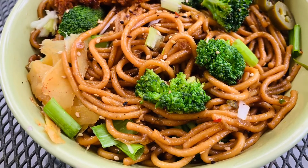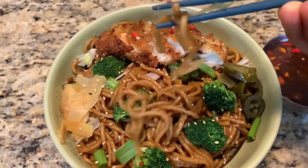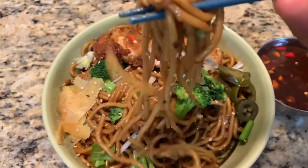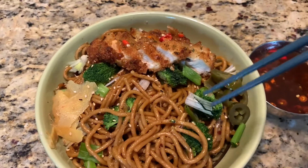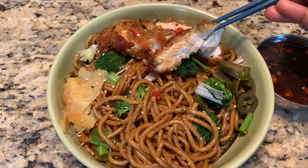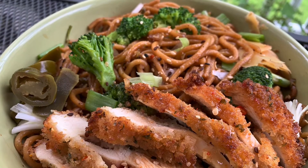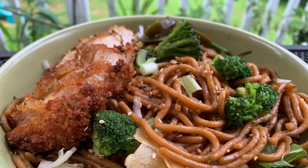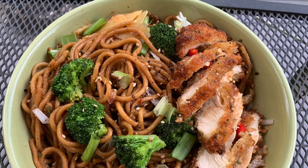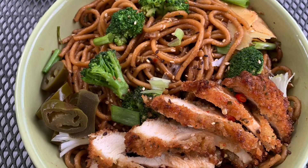This is so good, it's delicious, it's just perfect — better than store-bought. You won't believe you can make this in under 20 minutes. Look at this — nice chewy texture, just delicious. Teriyaki noodles and chicken katsu is always my favorite. Please check the description below for how to make homemade chicken katsu — it's the best combination with these teriyaki noodles.